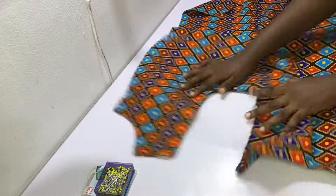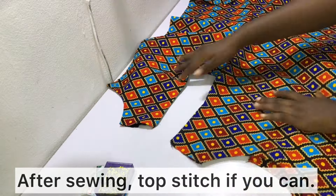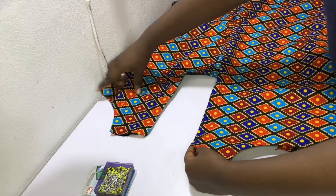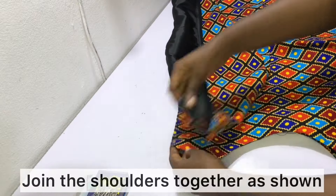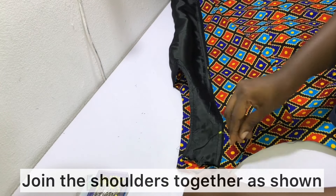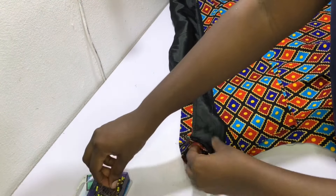After sewing, the armhole should look like this. Next, we need to join the shoulder. Put your hand in between one of the shoulders and go ahead and place the other one on it. Pin it into place making sure the necklines and sides match, and then flip it inside out as shown.